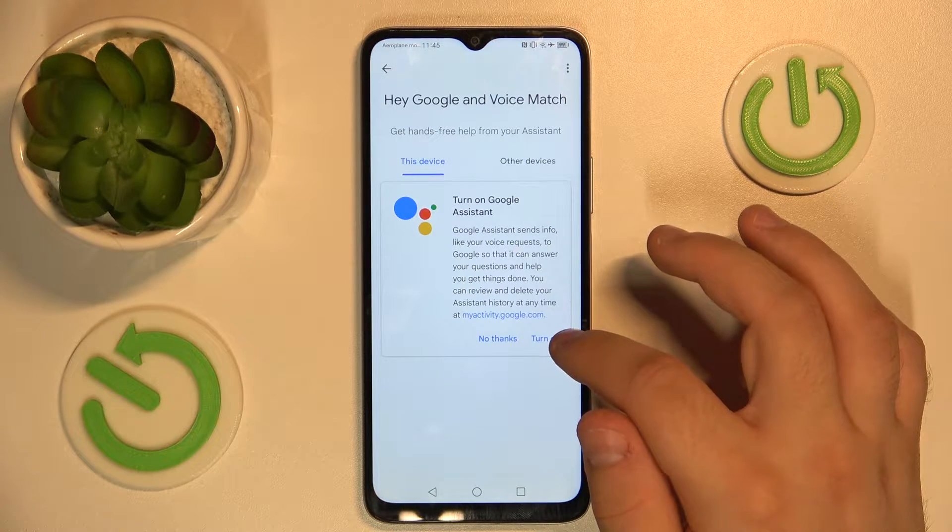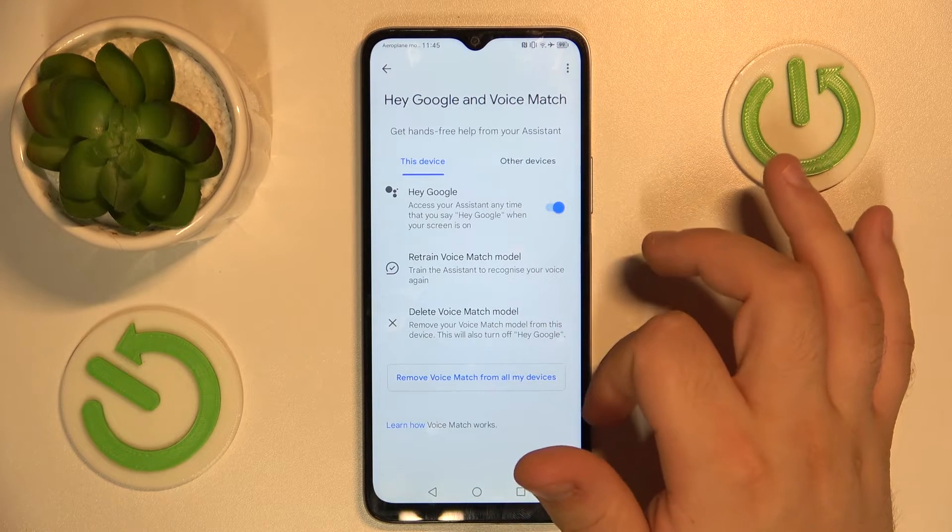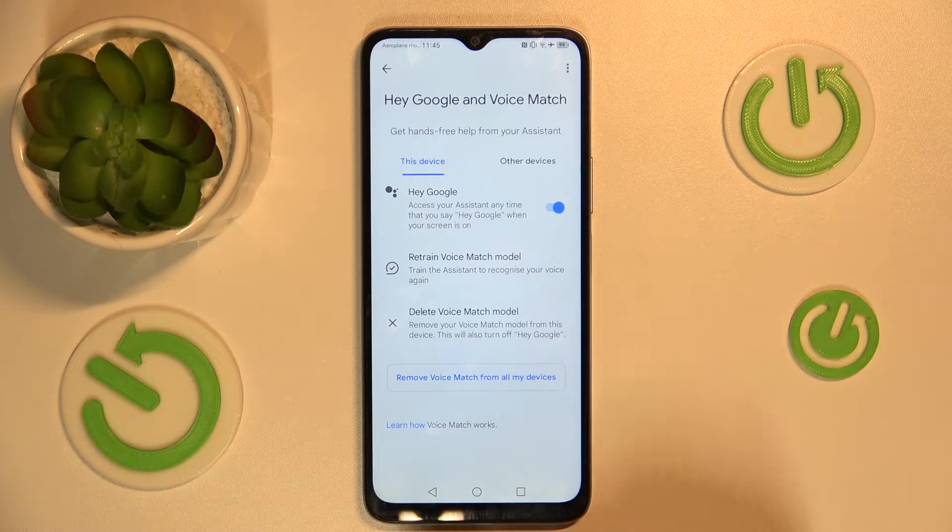Now here you will need to tap turn on, toggle Hey Google on, and after that you'll be prompted to give your permission to a few things. You will need to skip through this and finally when you are done you'll return to this screen.